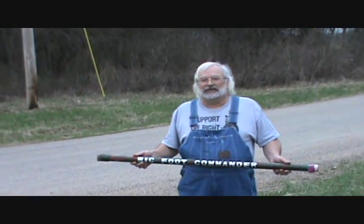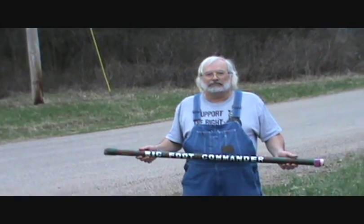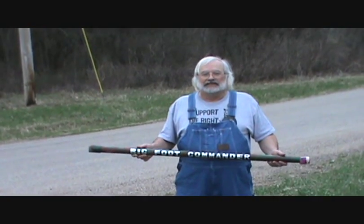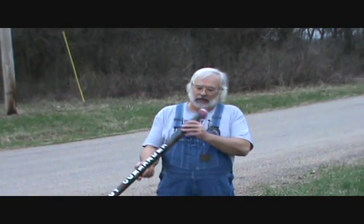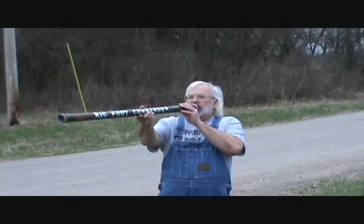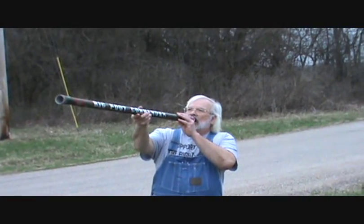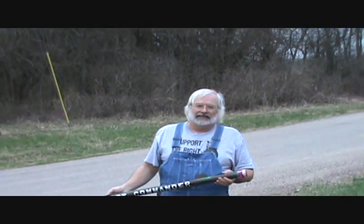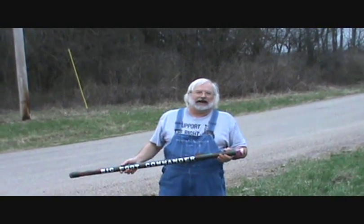Welcome to the Illinois Redneck Channel, brought to you by Bigfoot Commander — the world's only non-electric Sasquatch call. It's guaranteed to get more responses than any other Sasquatch call on the market. It carries for miles and you almost always get a response.